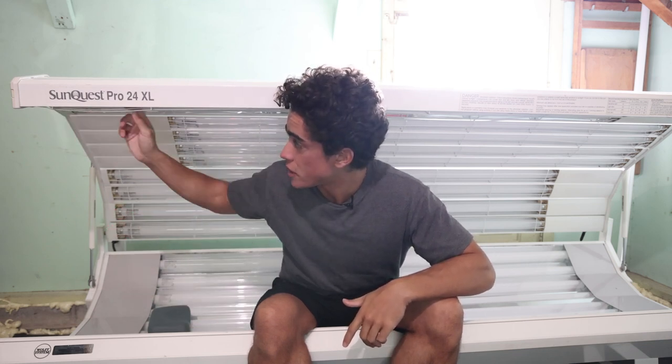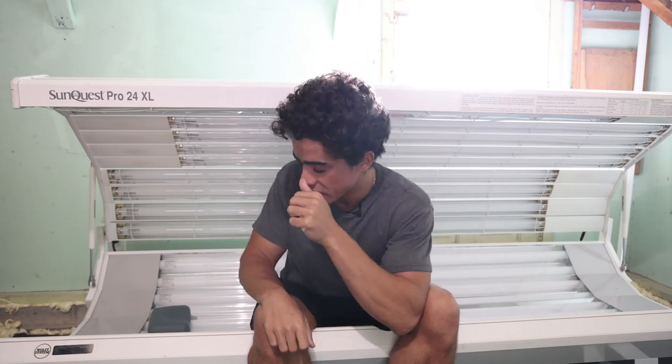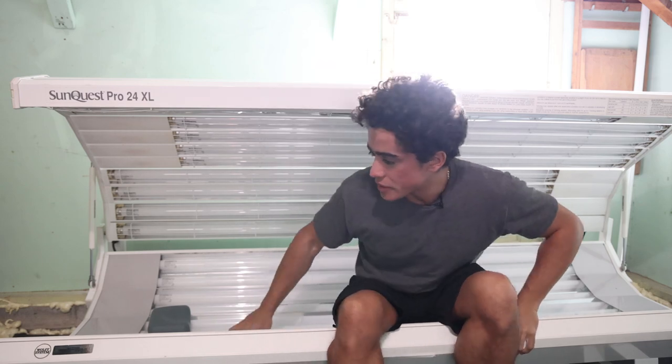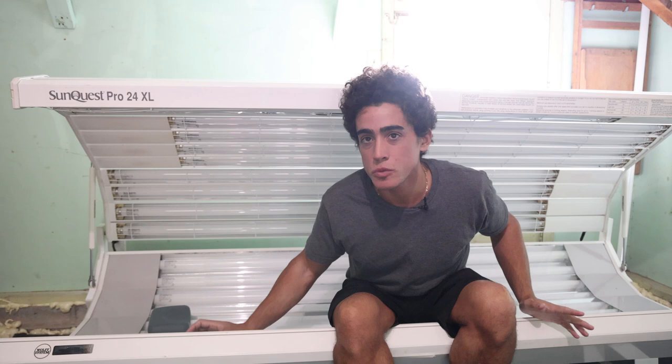Replacing the bulbs is a pretty simple job on these models. The wires holding the bulbs just pull right off — it's hard to break them and you can't really mess it up. Just be careful putting the bulbs in so you don't break them. I'd order one or two extras from tanninglamps4less.com just in case. On each end there are two Phillips head screws, the cover comes up easy, you pull the acrylic out, and it's done.